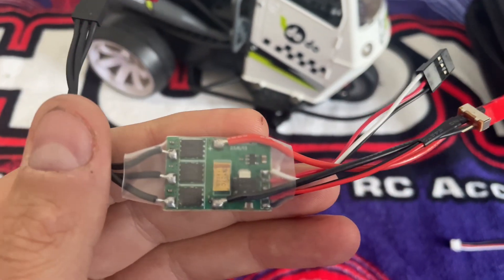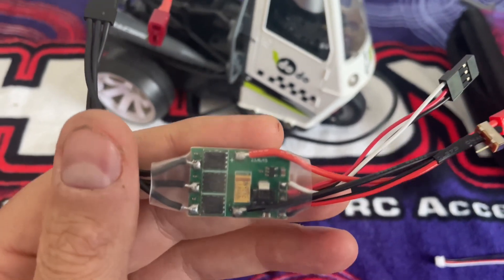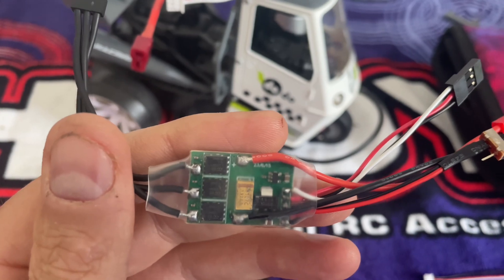But this is where we're going now, so I'm going to start stripping it back down again and bring you back when I've got something exciting to show you.